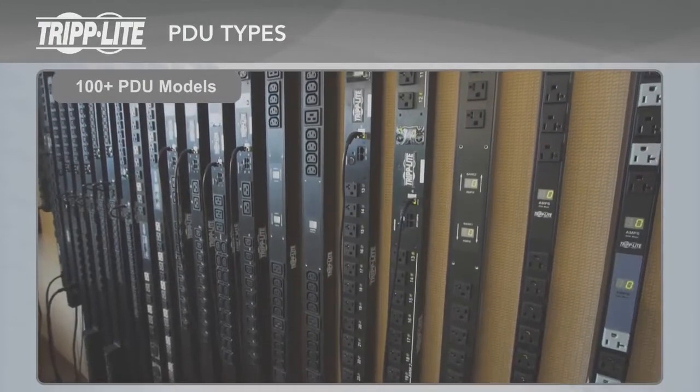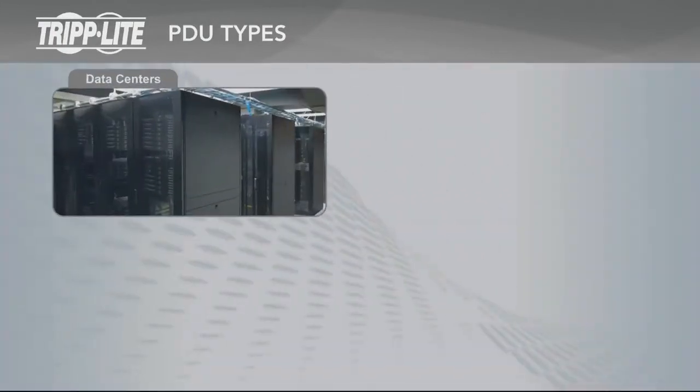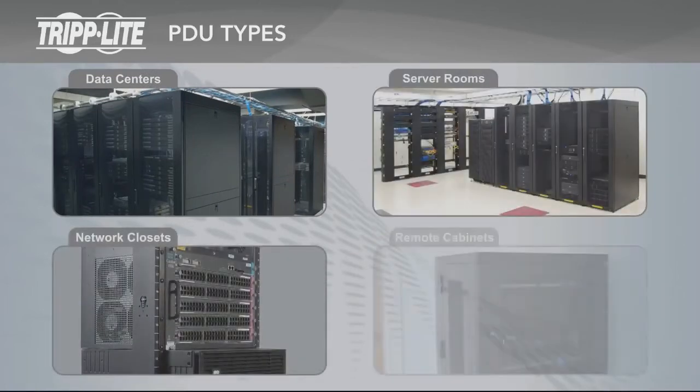Tripp Lite makes more than 100 models of network-grade PDUs. Tripp Lite PDUs are available for all network applications, including data centers, server rooms, network closets, and remote cabinets.